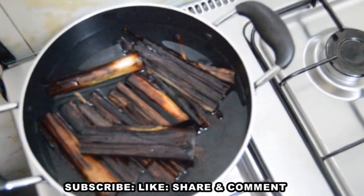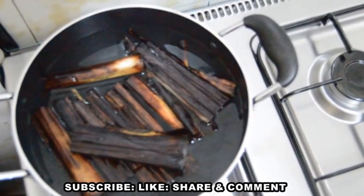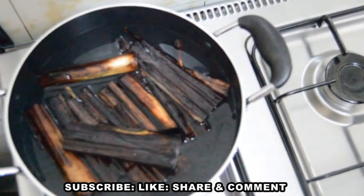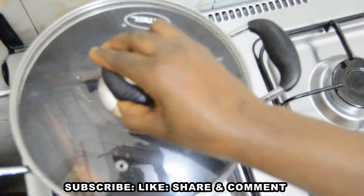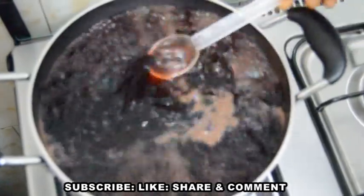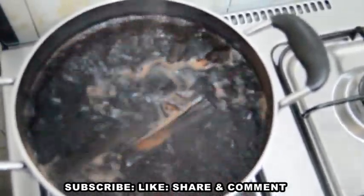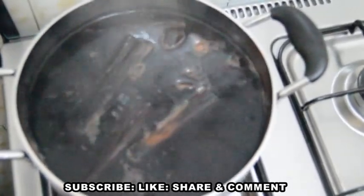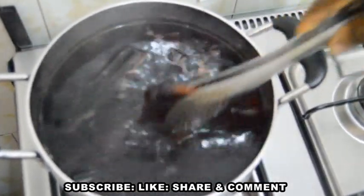At this stage you can add baking soda if you want the color of the wache to be more vibrant — but for me, I'm okay without it. I'll cover my pot and allow it to boil. Can you see that the water has started boiling and the color of the water has changed? That is the work of the millet leaves. I will now turn off the heat and remove the millet leaves from the water.